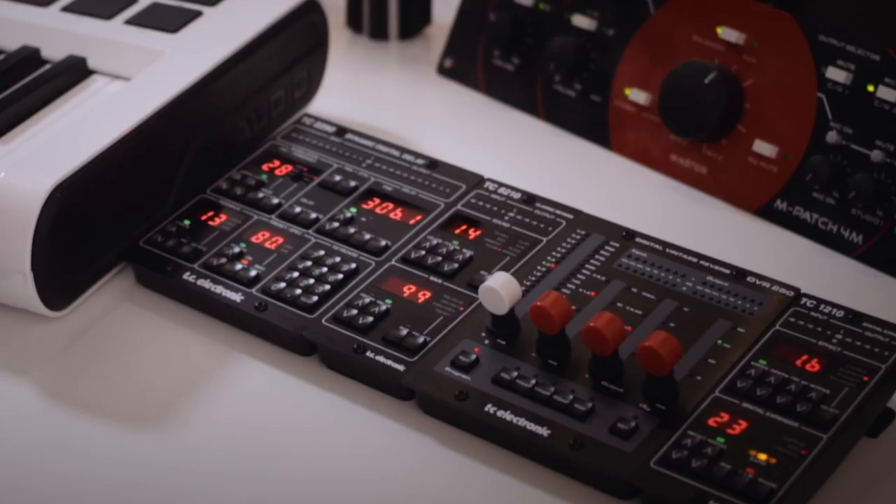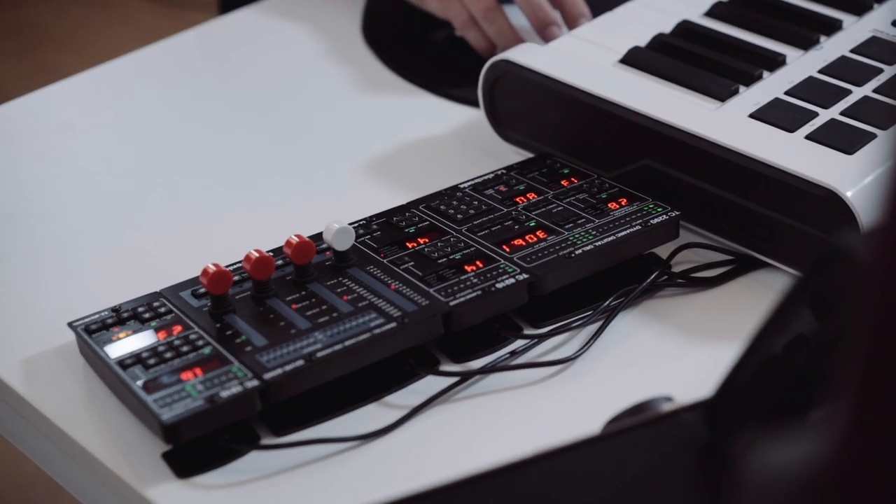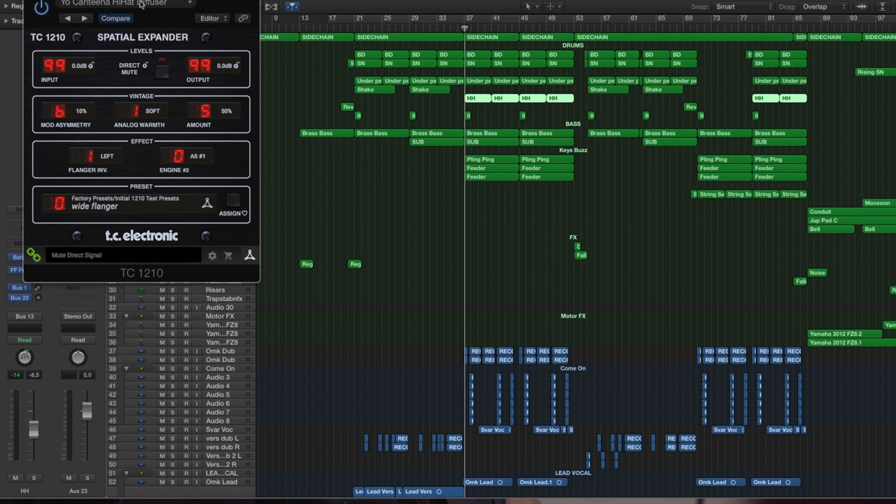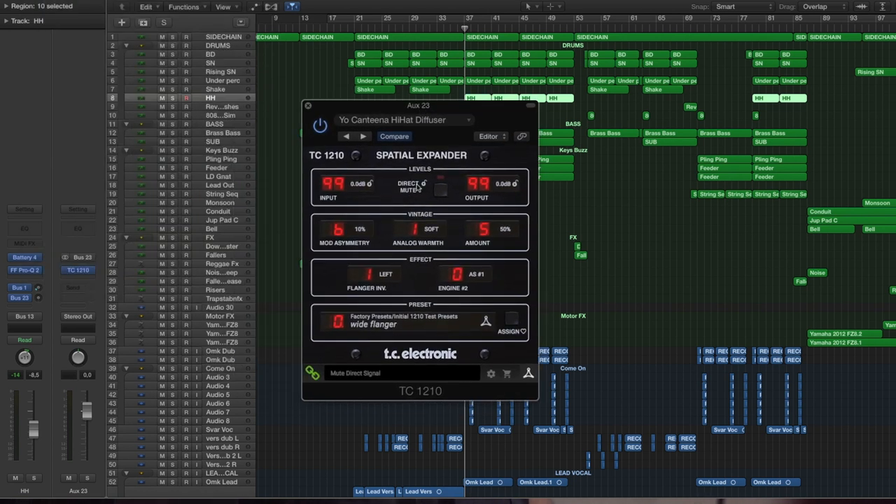It's a kind of a shock delay, flanger, phaser kind of plug-in. I created a flanger style hi-hat effect thing, which I think sounds very good. Let's try to listen to it on Lucy Love's track, Wave, where I used it on the hi-hat.